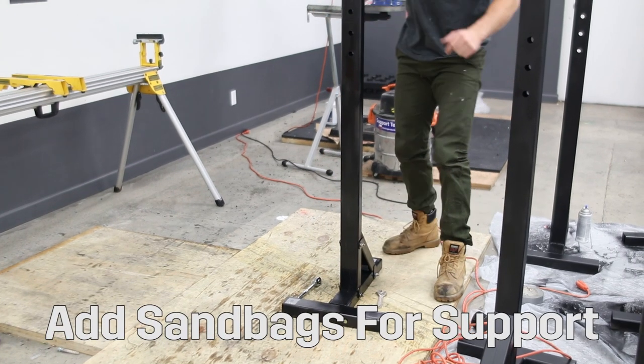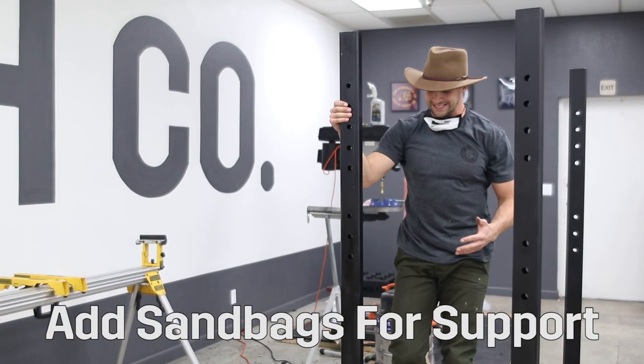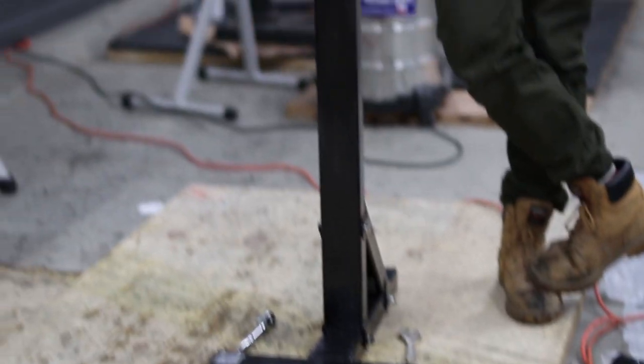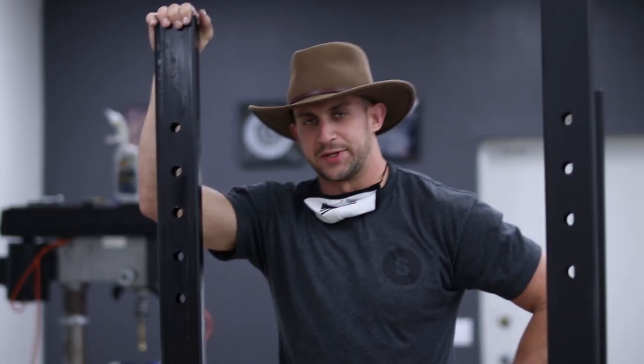And there you have it, your rack is done. We recommend adding a sandbag to the front of this for a little extra weighted support. That'll be included with your squat stand.